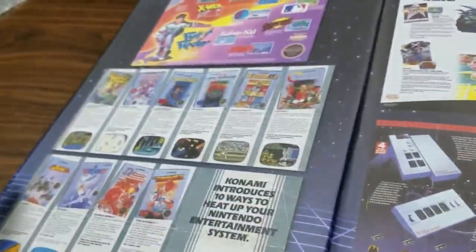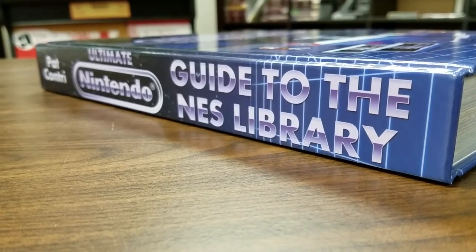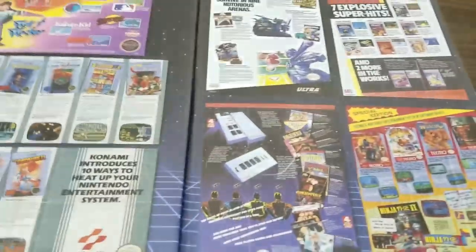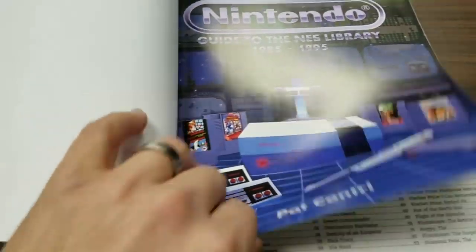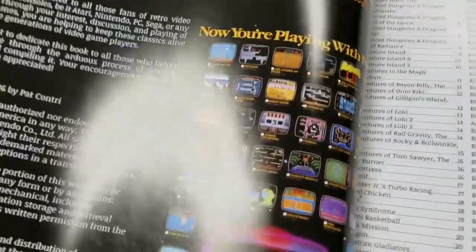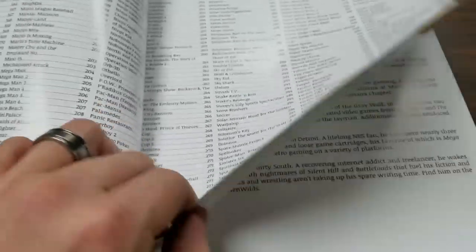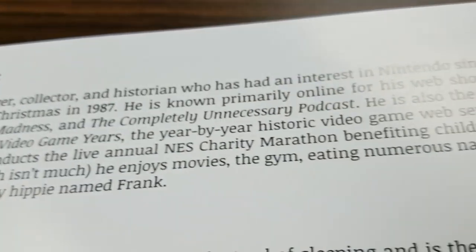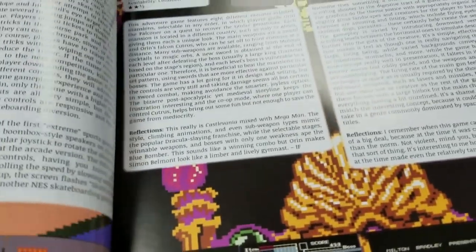I'm just throwing it out there. Anyway, that's what this box contains — one giant book which I will give a full review. I like the side of it, that's nice. It's 430-something pages. The inside is really nice — I think you had Print Ninja print this, and I've worked with them before, they do good work. The table of contents spans several pages. Here's a bit about Pat — I was in one of his films a couple years ago on the Video Game Years.